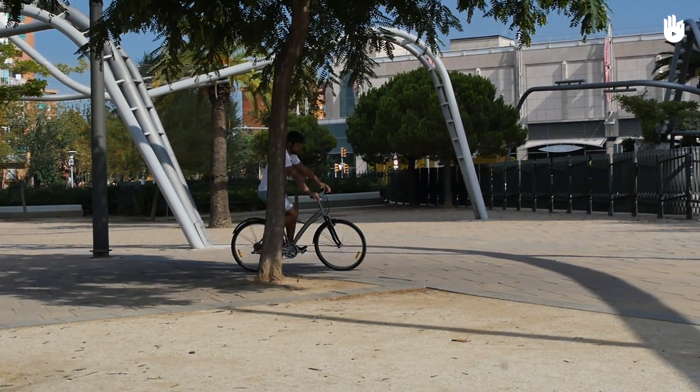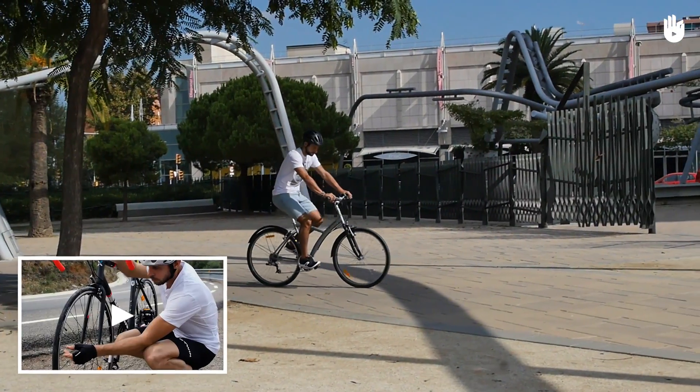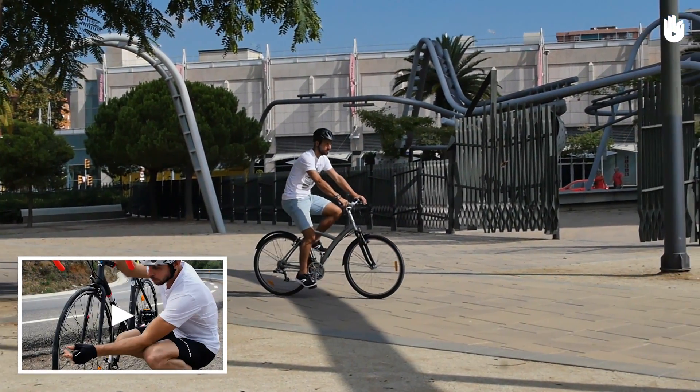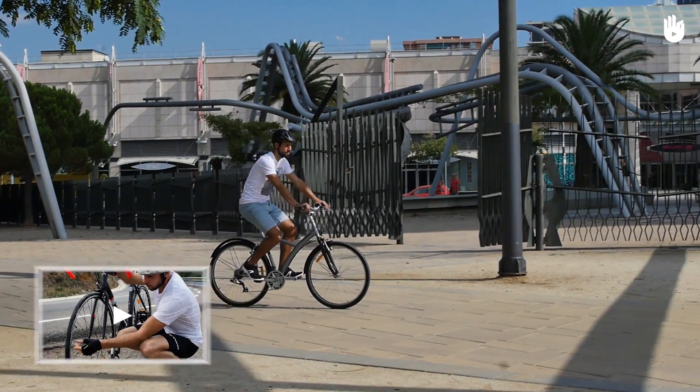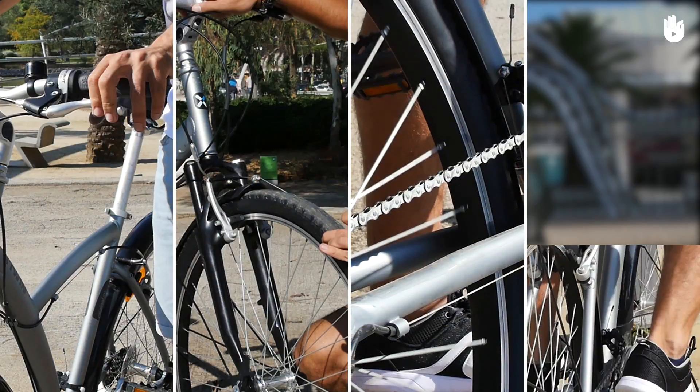In this video, you will learn how to do a quick bike check. For a more in-depth bike check, see Road Cycling – How to do a Pre-Ride Bike Inspection. The parts you need to check closely are the brakes, the wheels, the chain and the gears.